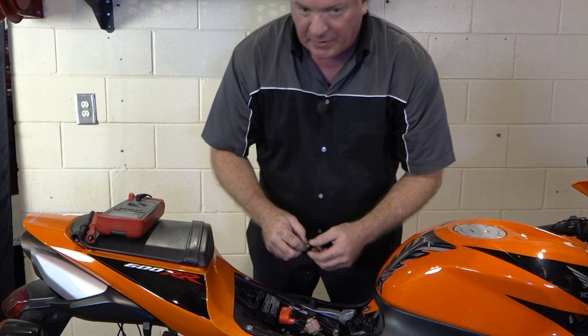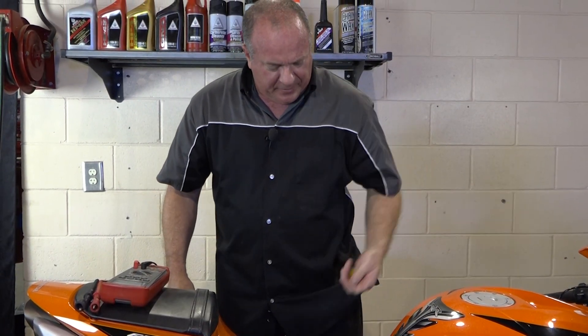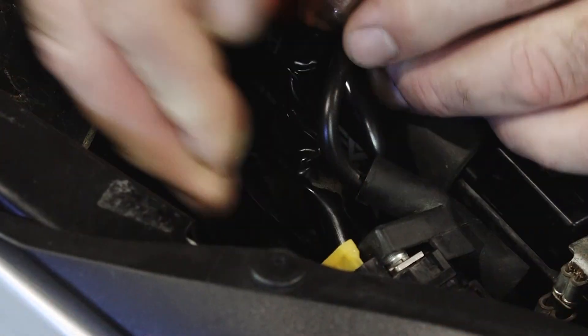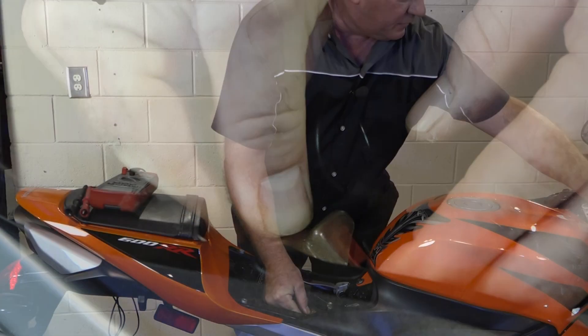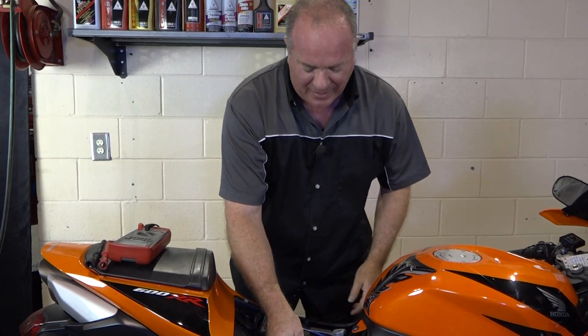That one happens to be blown — but I knew that before we started. I just happened to have another one in my pocket. So replace the fuse, plug this back in, turn the key, and of course it's going to start right up. But we knew that was going to happen.